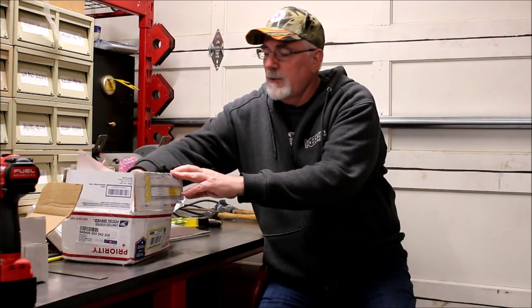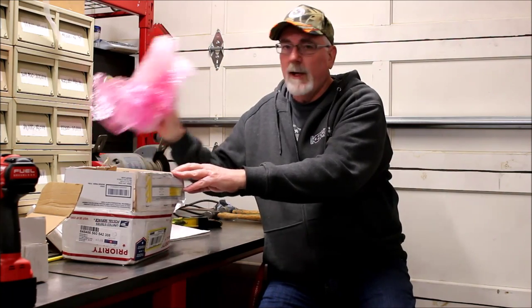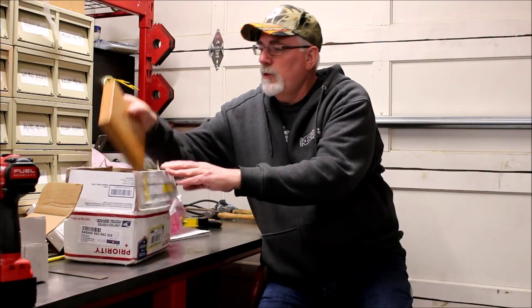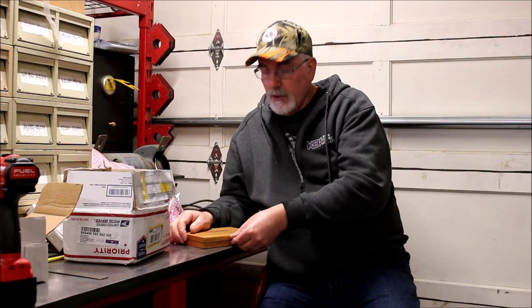James packed everything nicely as per his packing video instructions — the bubble wrap method works really, really well. And this is the planer gauge I got via James.